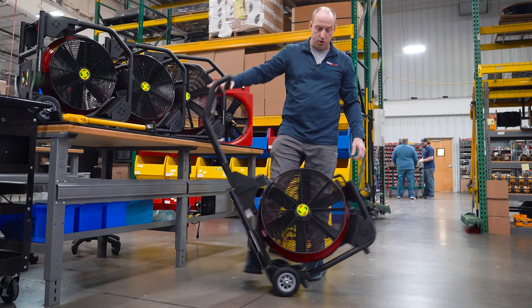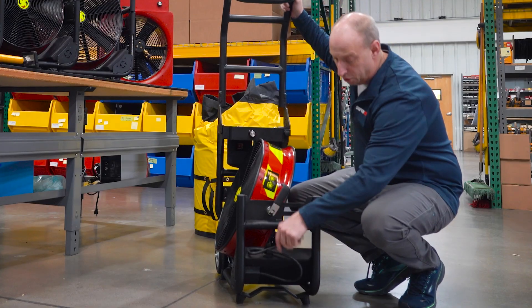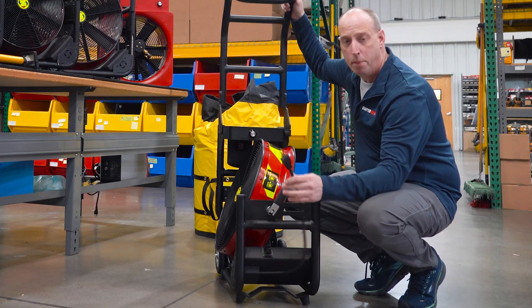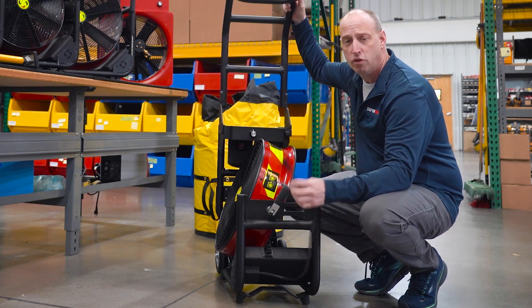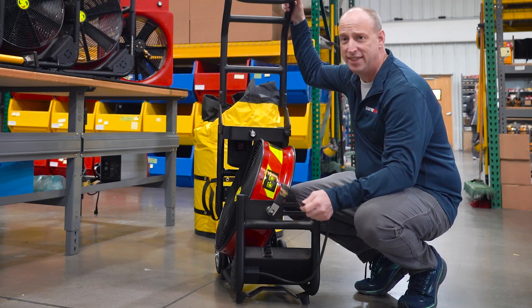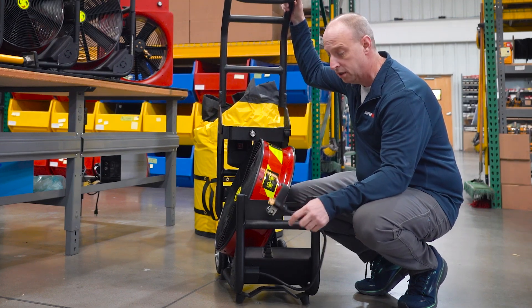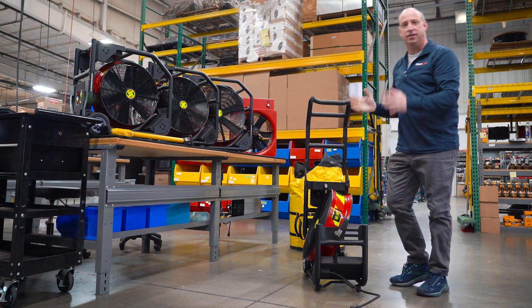On the front of the unit, you have what's called shore power, which gives you the ability to plug the unit into 120 volt power. It draws roughly six amps for the 18 inch, four and a half amps for the 16 inch, and roughly seven amps on the 20 inch. As soon as you plug this into AC power, it'll automatically transition to AC.